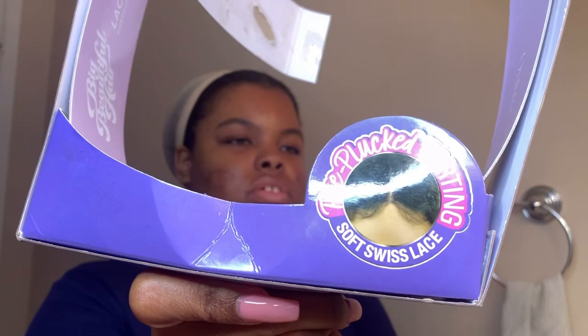She is pre-plucked parting and it's soft Swiss lace, and she does come with baby hairs. You might have to turn on them baby hairs, but she does come with baby hairs. Also, like I said, Big Beautiful Hair — that's how it looks.